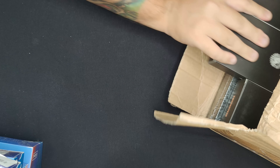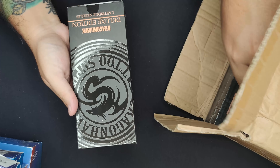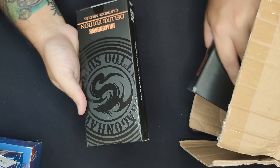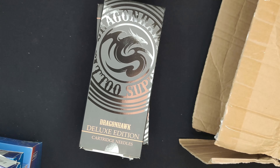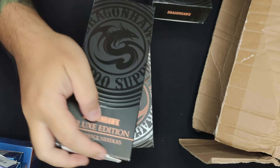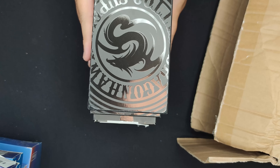And we have some — what is this? Deluxe Edition cartridge needles. I've never seen these DragonHawk cartridges before. I wonder what kind of needles they have in there. That is another five boxes — two hundred needles total, alright!